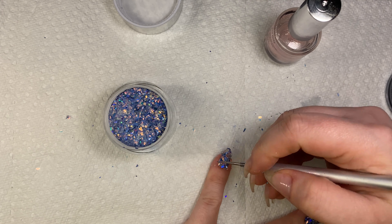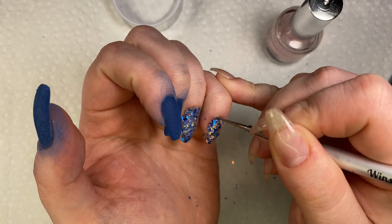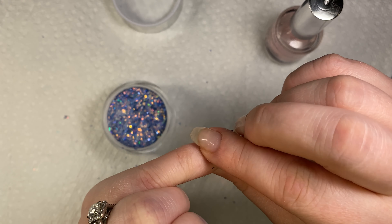I'm going to apply two coats of this on my ring finger and my pinky.